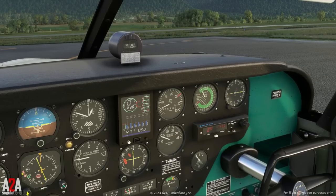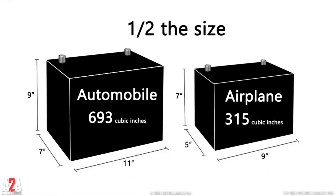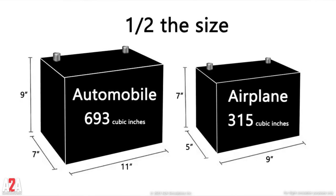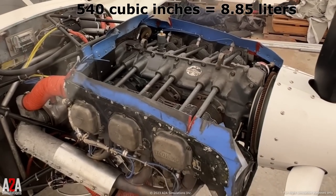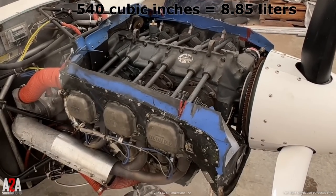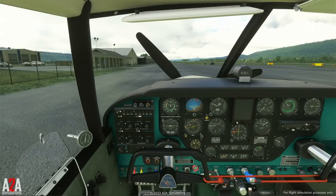To make matters worse, aircraft batteries are small, because with aircraft you're constantly trying to save weight. Furthermore, the Comanche has a 540 cubic inch engine — that's about 19% larger than a Chevrolet big block 454. So whereas on a car you can crank and crank and crank until the engine starts, in an aircraft you have a small window to get that engine started. It does not take much to kill the battery.